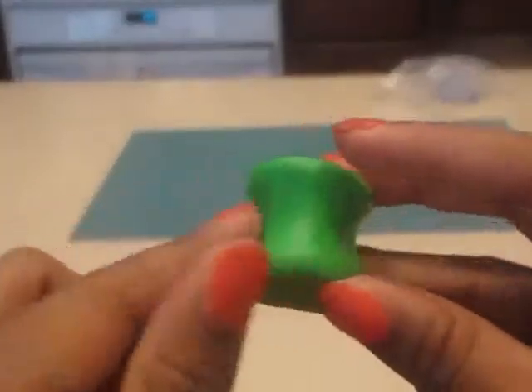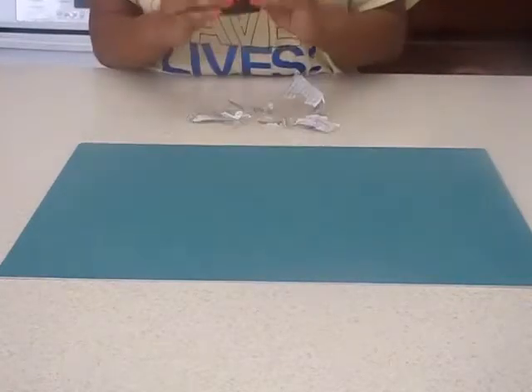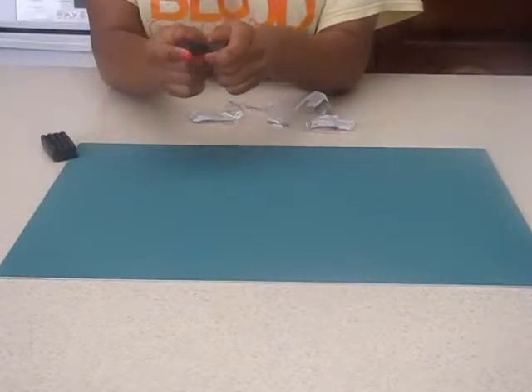When you're done, your clay should look something like these. Next, you want to take your black clay and separate it into 4 equal pieces. Then roll those pieces into a ball shape and put them on top of the bodies.